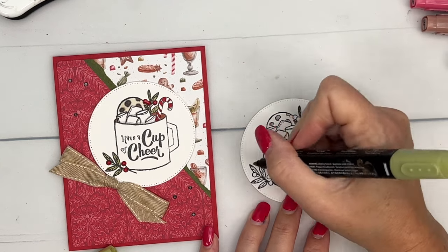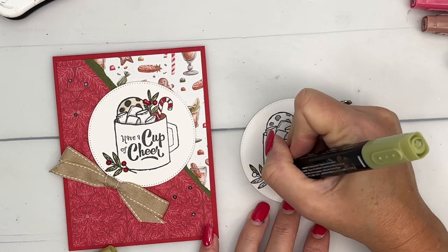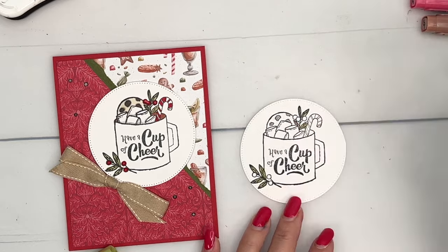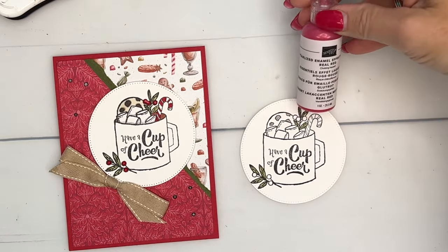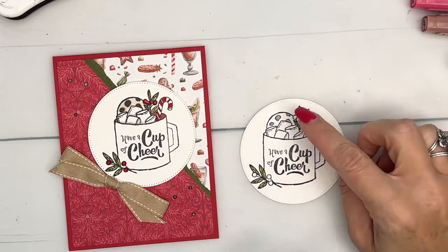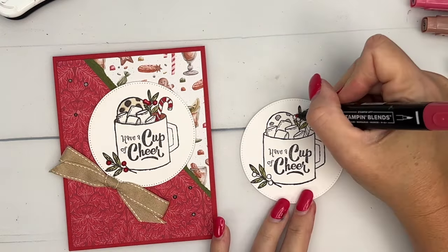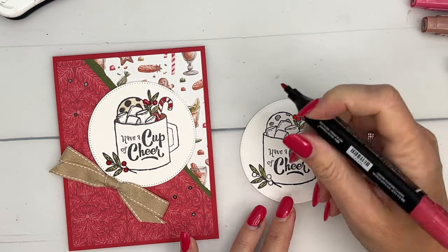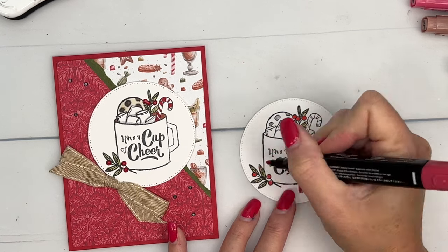Now we're going to do something special with enamel effects. I've really been on an enamel effects kick lately — it's one of those things that sat in my drawer for a while, I forgot about them, and then when I pulled them out I can't stop using them. We're going to add those to the berries, but one thing I like to do is go ahead and color the berries in first, just in case your little dot of enamel effects doesn't completely cover it — you've got some color behind there.